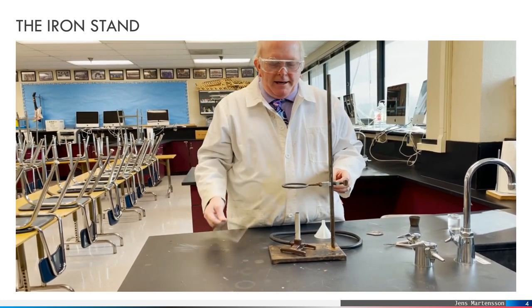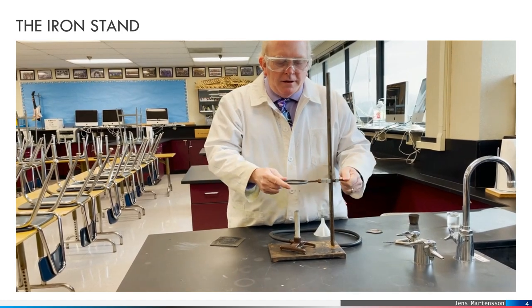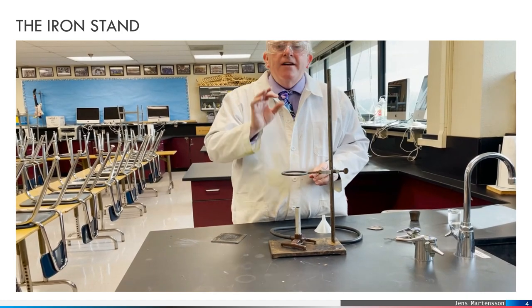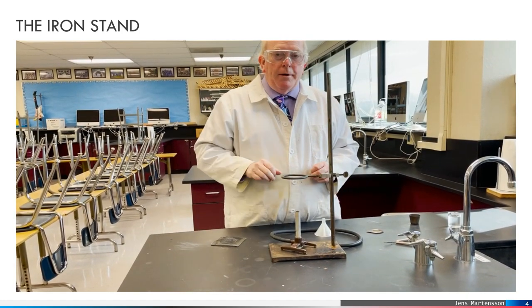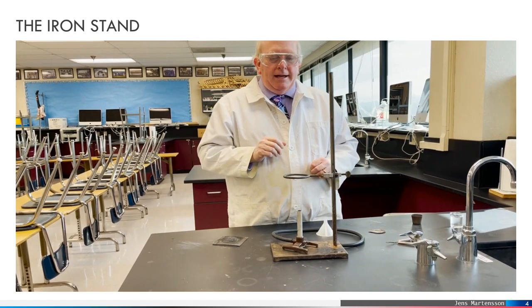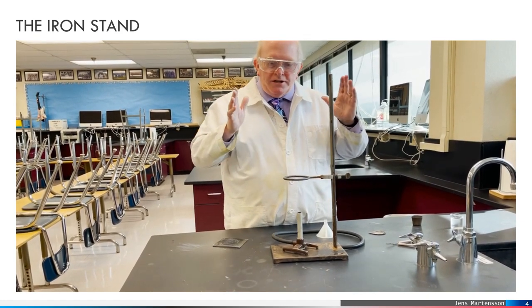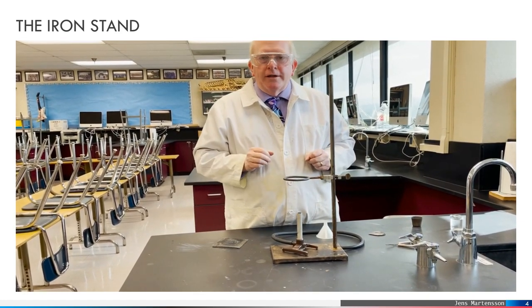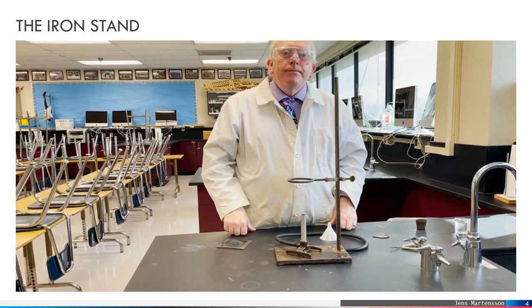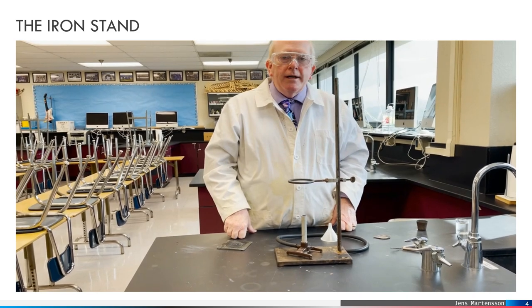Depending upon the size of your flame, you can move the ring up or down, but be very careful because these rings get very hot when the Bunsen burner is on, so do not touch them except for setup. Once you're done, leave it to cool for 10 minutes before you take it off. Okay, thanks for tuning in. This is Morgan signing off.